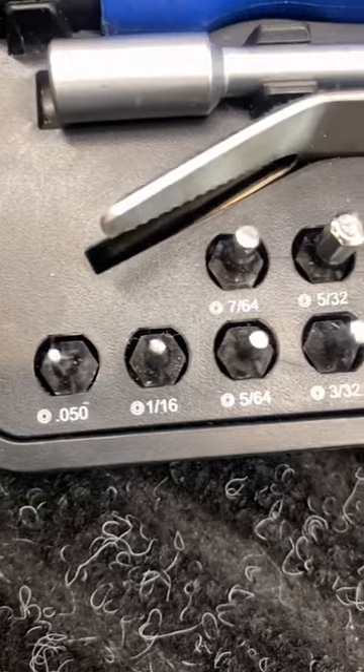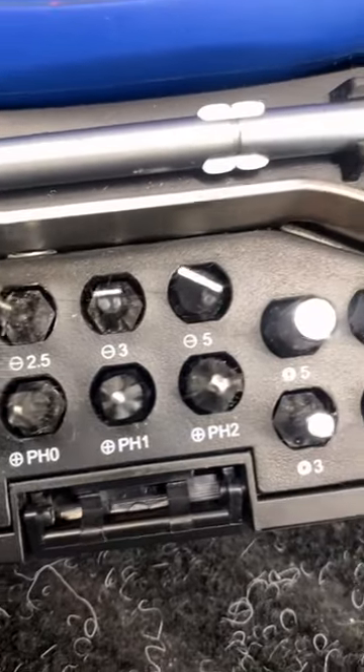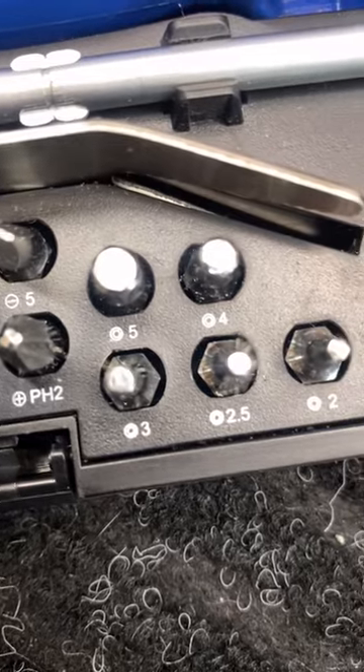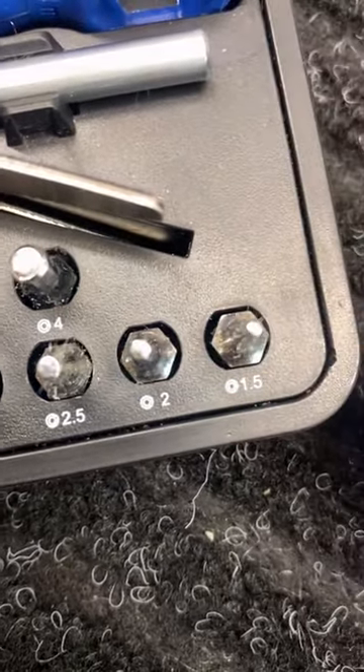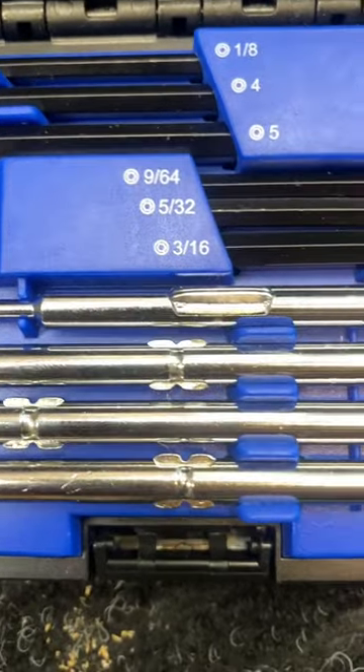Here you can see all the individual sizes. These are great for strats, saddles. That's obviously just a good flathead, good for pickups, pickup rings. On top of that, you have every wrench size for every truss rod you could ever think of.